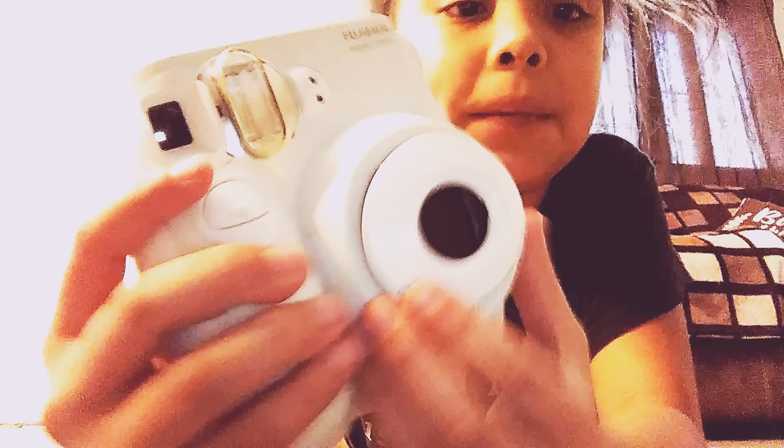So when it's open, don't touch this part to keep it clear. There's a brighter part right here. This button is to take a picture. This is the film, and this is where your picture comes out.